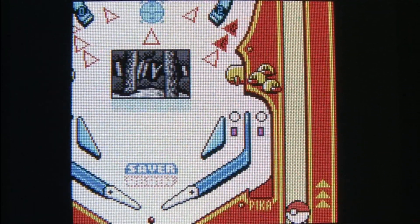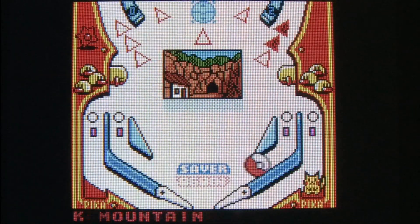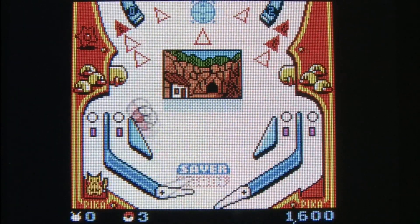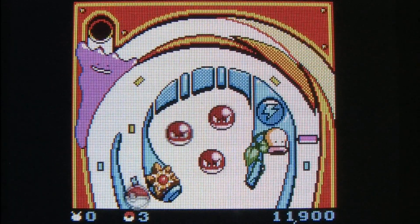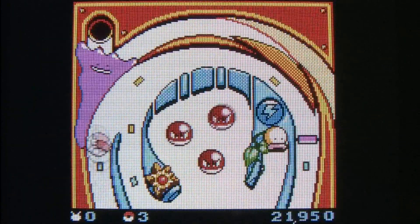There are two pinball tables to choose from, and while it's not a terrific pinball game, it is interesting and immediately clever that the pinball itself is one of the Pokeballs — the thing where you capture Pokemon. Personally when I capture Pokemon I use chloroform and a shotgun, but most people use one of these Pokemon ball things like the one featured in this game.